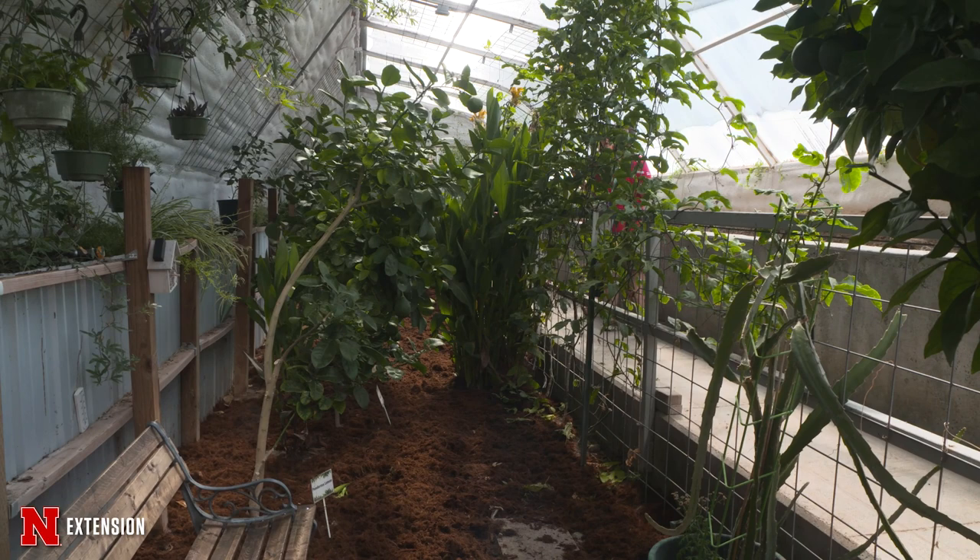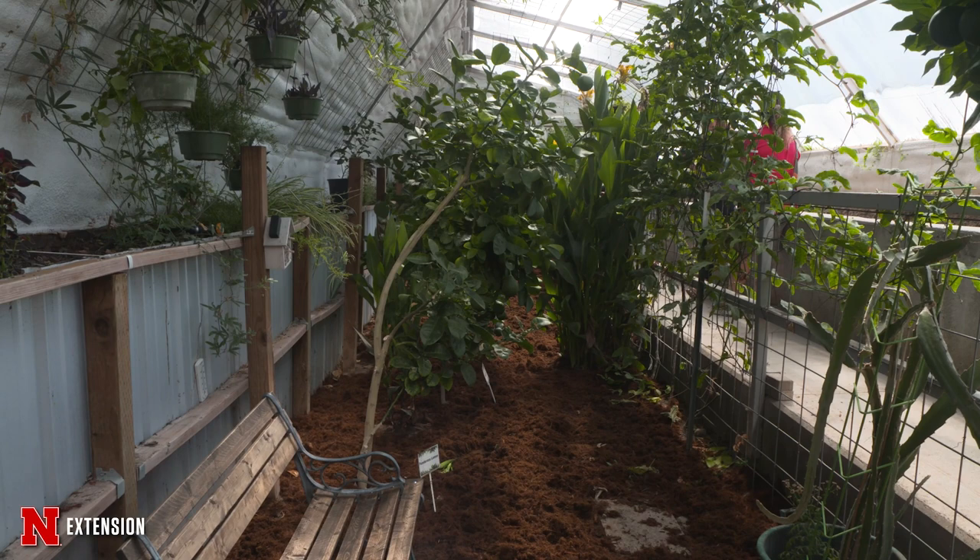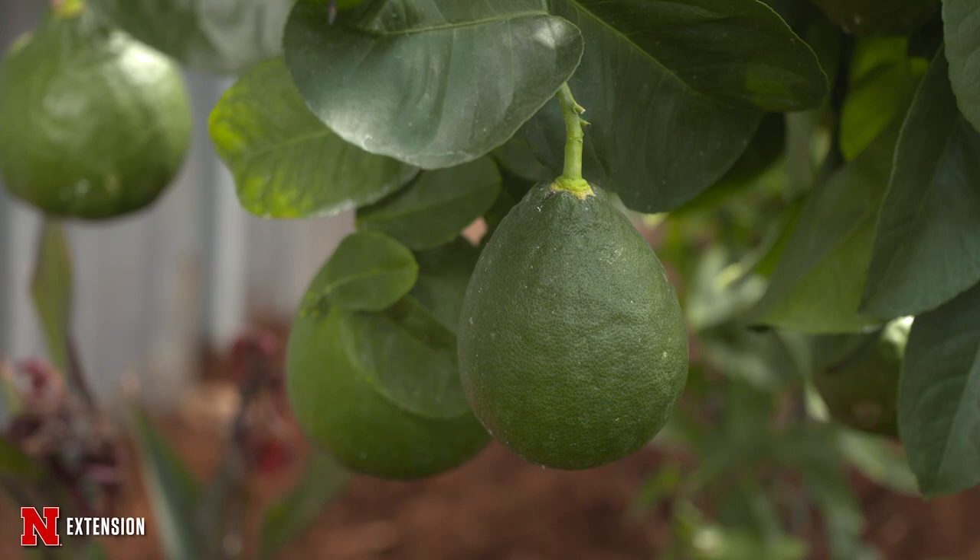We grow a lot of different things in here from tropical trees to tropical fruits. We have Valencia orange, mandarin orange, caracara orange, Meyer lemons, papaya trees, dragon fruit, and passion fruit.